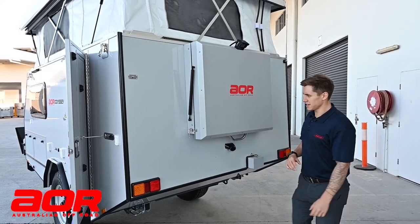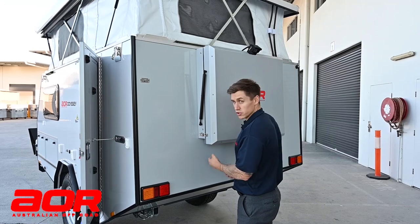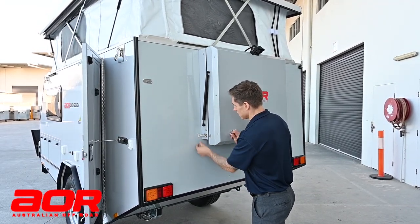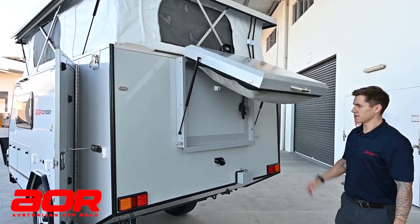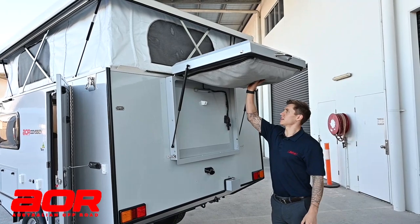So with the rear pod, you've got two latches, one on either side. These usually have R-clips in them just to stop them from coming loose during transit. First thing I'll do is take the R-clip out and loosen both sides off. Being that this is on gas struts, it's now going to lift itself up.